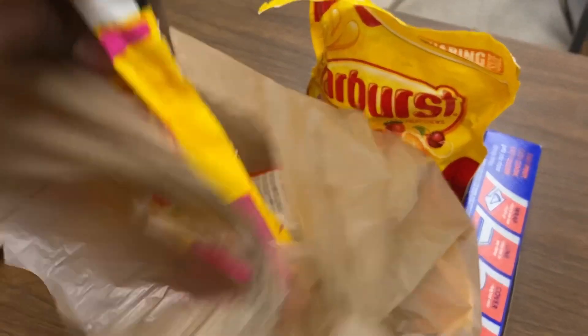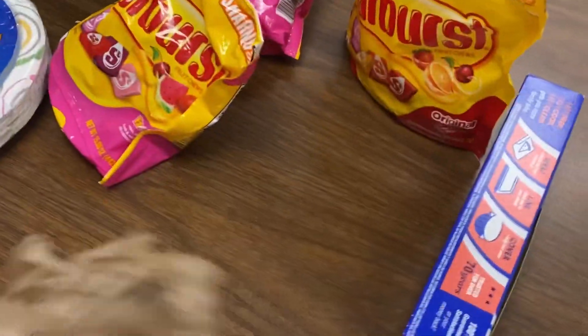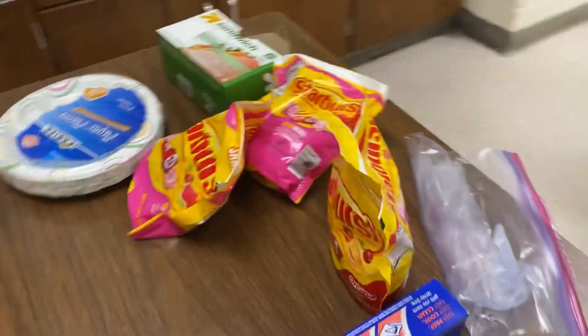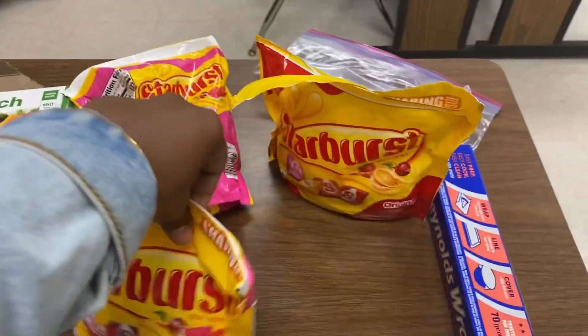I basically had to buy some more starbursts because I didn't know if it was going to be enough. Don't worry about those noodles — that's my lunch. Pretty much what I plan on doing is just making sure that I distribute it well and have enough knives that they're going to use to cut up their starburst rock sediments, and that we're actually going to create each type of rock.